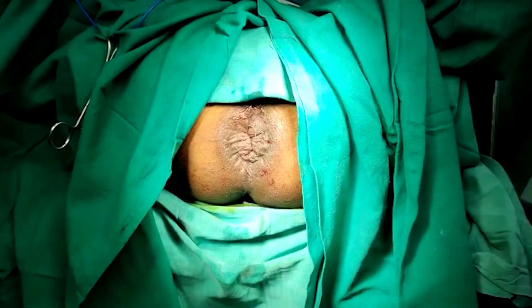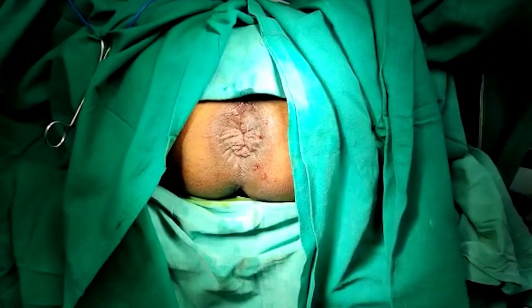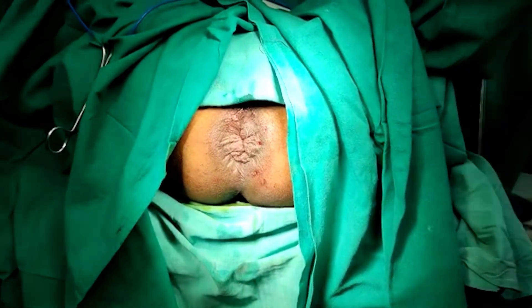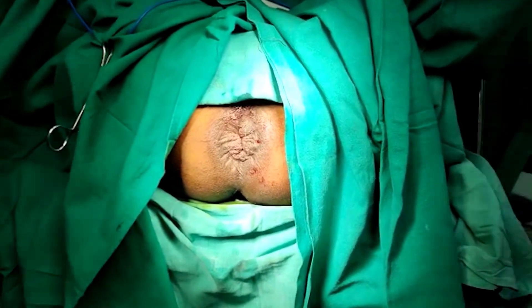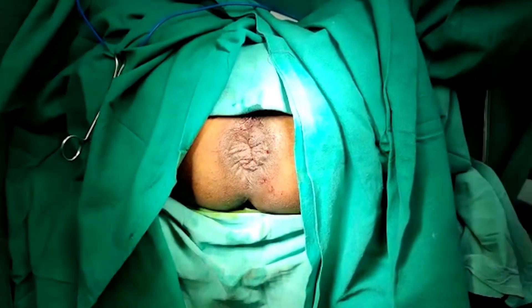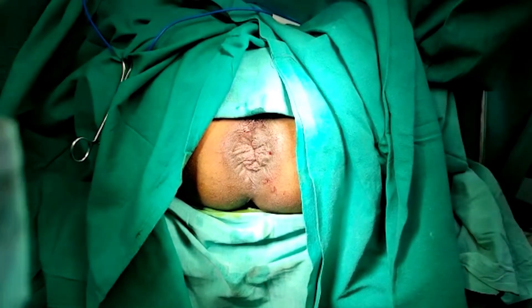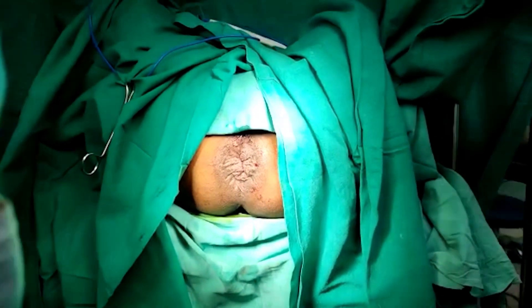This was the case of grade 4 hemorrhoids along with edematous skin tag. What I did is a stapler procedure. One can see this is just after the procedure — everything is pulled up, nothing is visible. This procedure was done in half an hour and the patient is being sent to the ward.